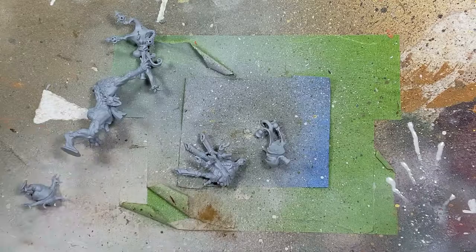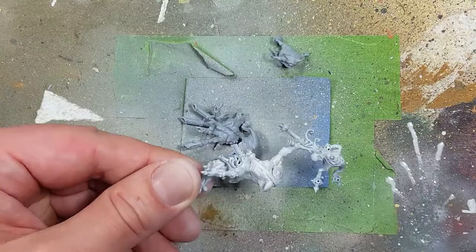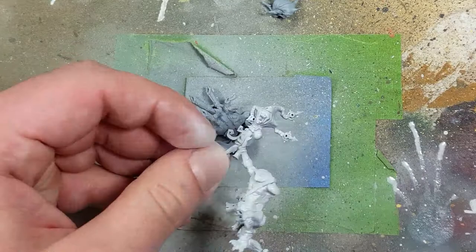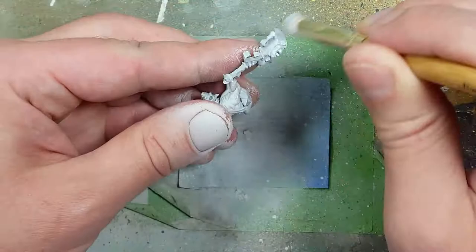Now we're going to do our pre-coating. We'll start off with Pallid Witch Flesh and White Scar, coating the entire model in Pallid Witch Flesh first. Once that is done, we dry brush White Scar all over the model to pick out the details.